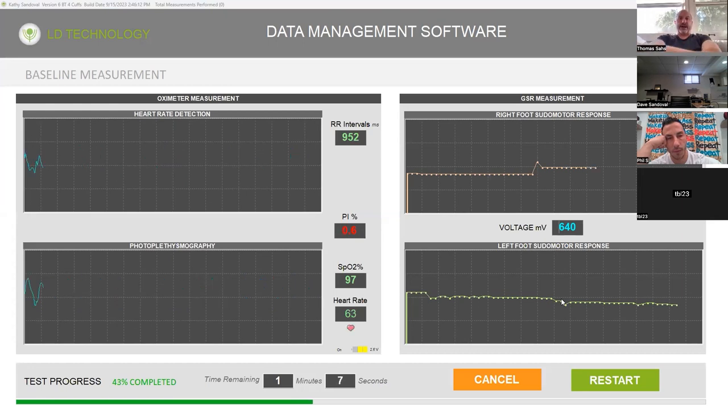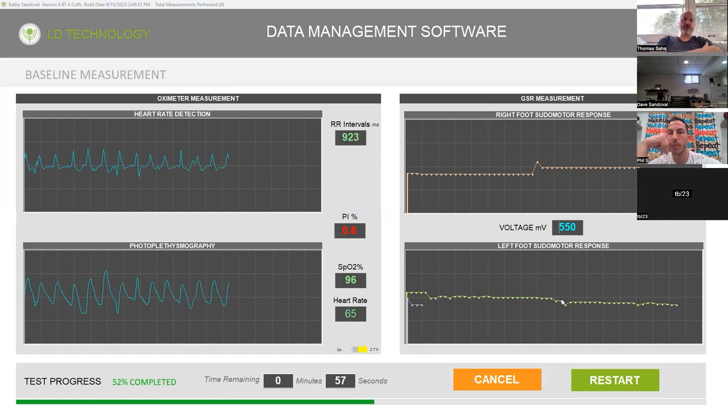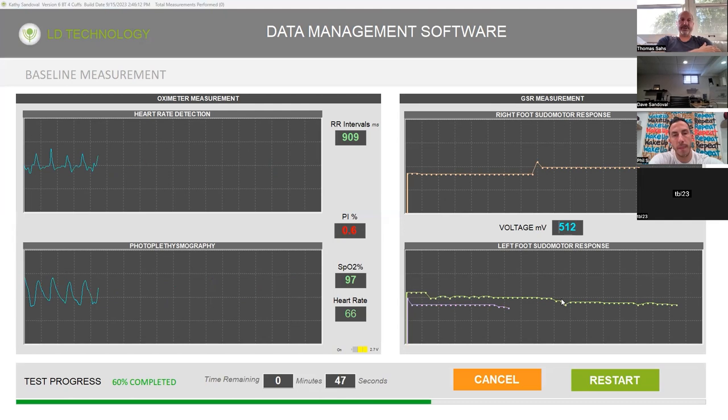Especially starting out, I would not schedule more than two patients per hour. I would go a good 15 to 30 minutes early for the first few appointments and just make sure you've tested everything. On your first day, let me know ahead of time — that way I can be a lifeline for you on the phone.